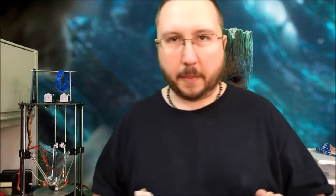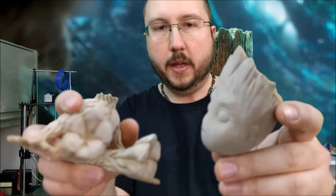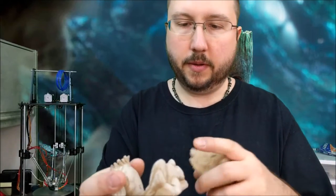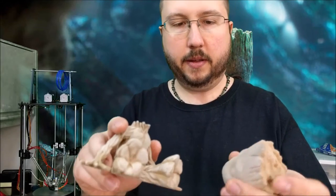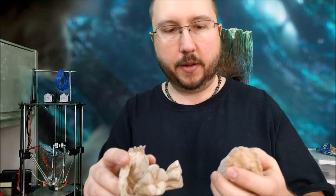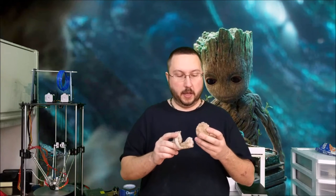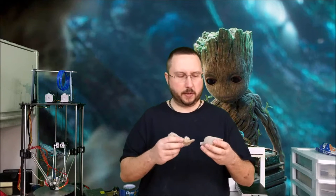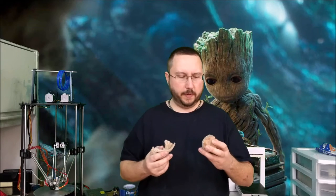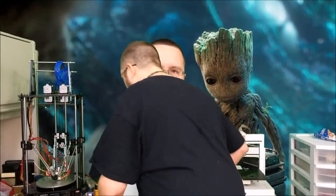I've now gotten my baby Groot sanded pretty well — just wanted to get the face nice and smooth, these pads nice and smooth, the pads of the feet and this chest area. Didn't want to overdo it, didn't want to take out too much detail. So now we're going to begin the process of painting. A lot of stuff you'd probably start out with a clear coat, but I want this to really have that wooden feel so I'm going to start out just with some brown paint.